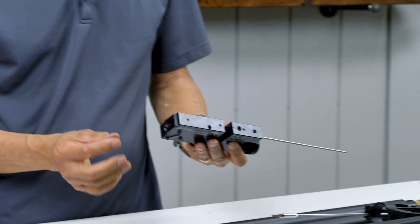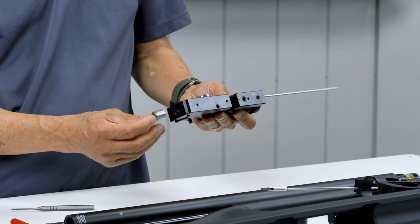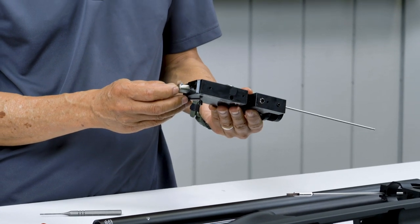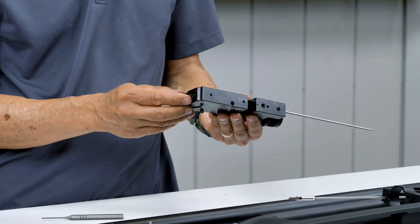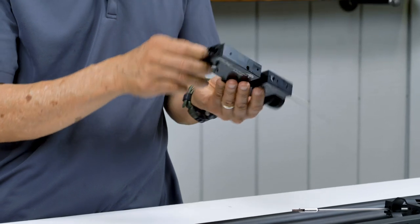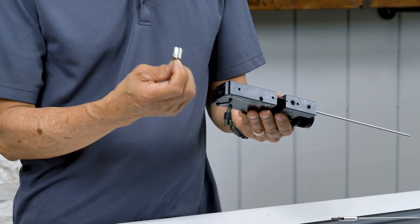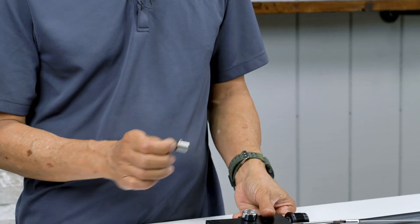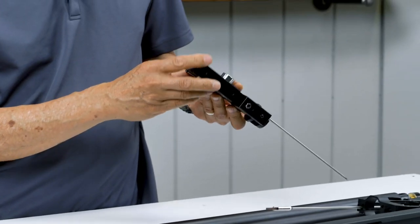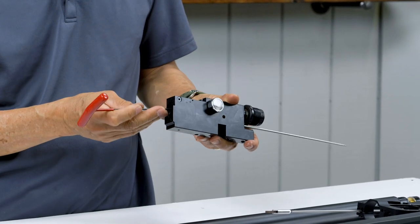Here's your hammer spring adjuster — it's just free-floating in there. It's common to hear rattling if the gun is not cocked. When you tilt down it falls — it's a free-floating hammer, so that piece being loose is normal. Now we can remove the hammer spring adjuster, then the hammer spring.